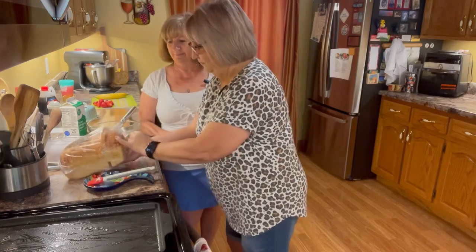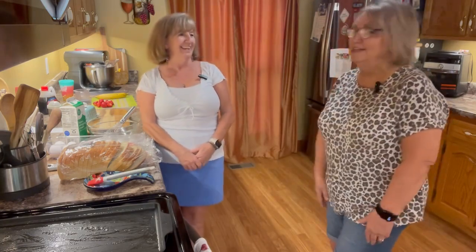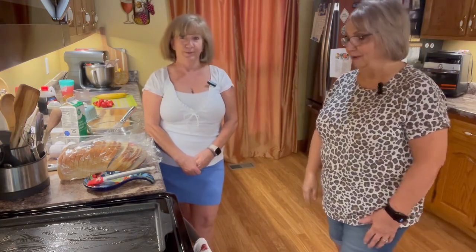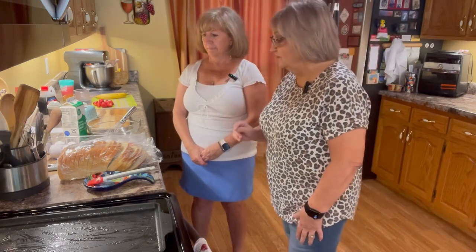I've never used sourdough for French toast. This one came from the Bluffview Bakery in Chattanooga, Tennessee — one of my favorite little bakeries. They have the most delicious bread. I was in there the other day getting some tomato artichoke soup that I also love. I couldn't stop thinking about it, so I drove all the way across downtown from my job and got me a bowl, but I saw the sourdough and thought that would be perfect for French toast.